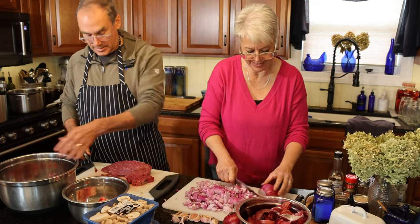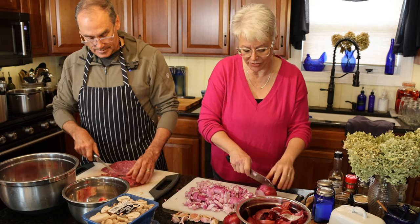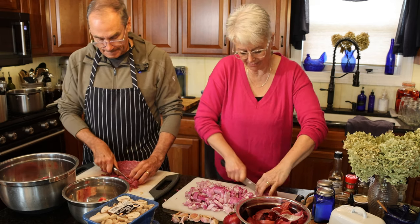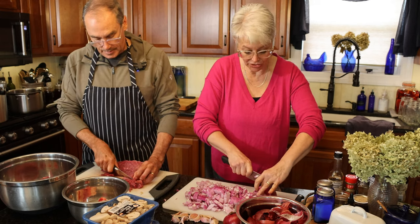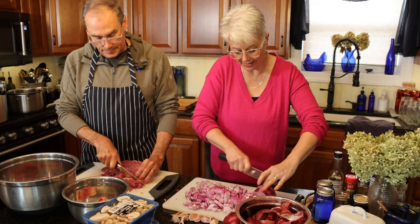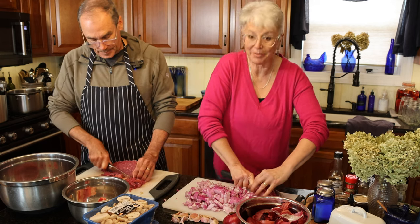I'm going to be pretty close to done on my side. Some of the really big pieces of mushrooms I'll cut in half, just for better packing in the jars. Pretty soon I need to get my jars in the oven to get them started sterilizing. I know they say you don't have to sterilize when you pressure can, but I just still feel better if I do.